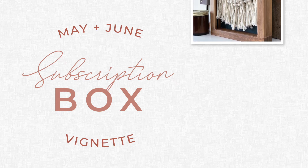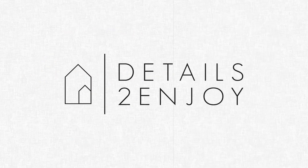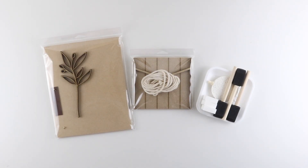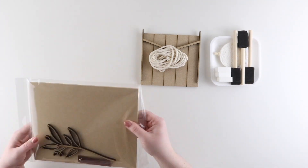Hey there, it's Kenzie from Details to Enjoy, and today I'm going to be DIYing the kits from our May and June vignette subscription box. This box comes with two kits that are meant to coordinate together, so I'm going to be working on them at the same time.